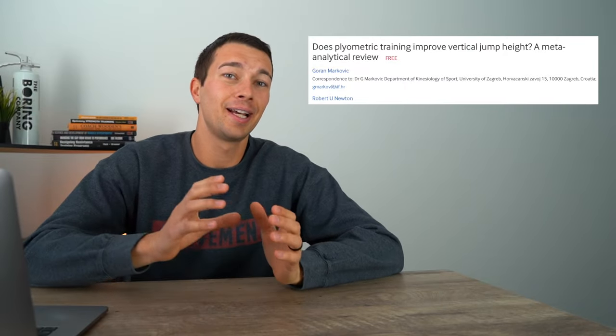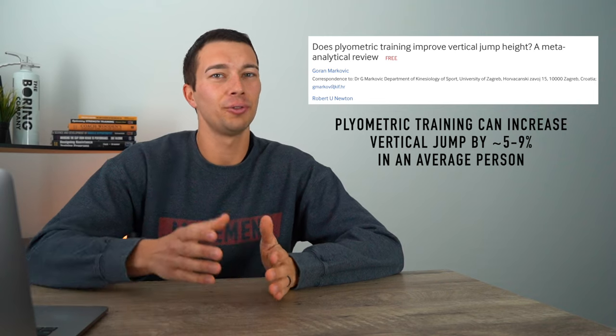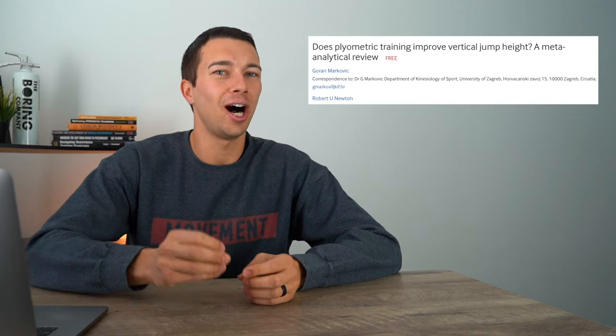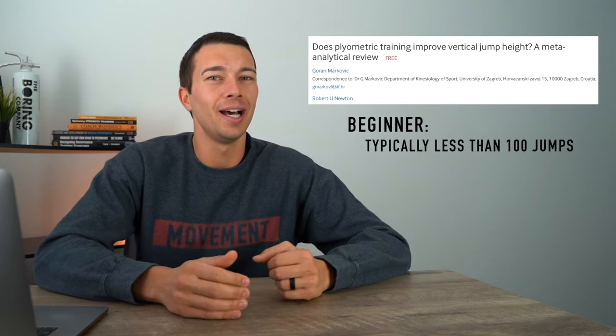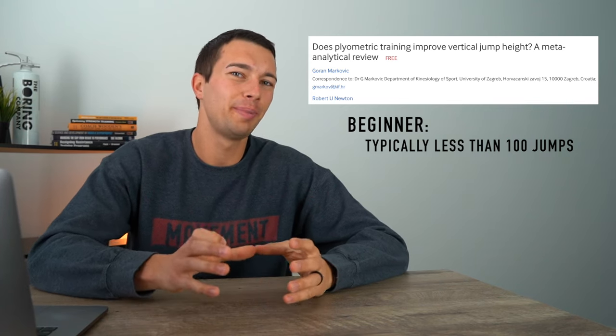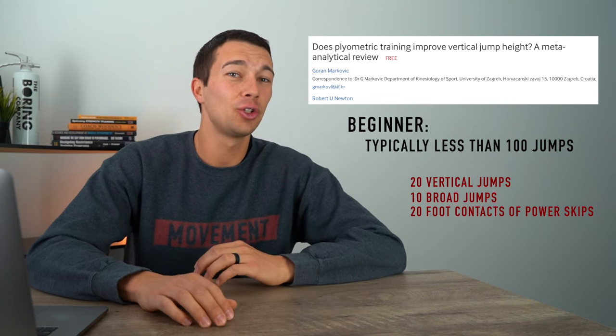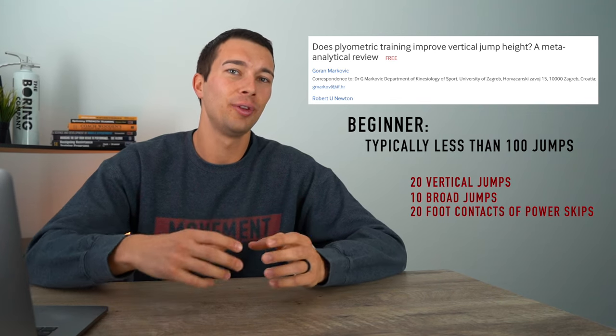Now let's say you spent two months of your preseason doing strength and strength/power, building that base — and now you're in that peaking phase wondering what type and volume of plyometrics to do. A meta-analysis covering many studies showed that plyometric training can increase vertical jump by about five to nine percent on average. For beginners, we typically want less than around 100 jumps — maybe 50 to 100 total jumps per workout, one to three times a week. A basic example might be 20 vertical jumps, 10 broad jumps, and 20 foot contacts of power skips as one training session.